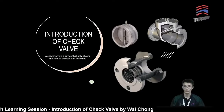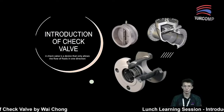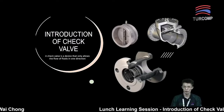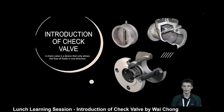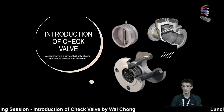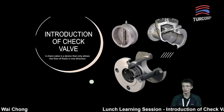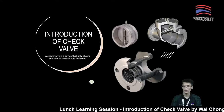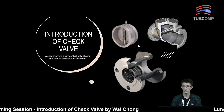Let's start today's sharing section. A check valve is a device that only allows fluid to flow in one direction. We also call this kind of valve a unidirectional flow valve. As the background shows, there are actually a few different kinds of check valve, which will be covered in today's topic.